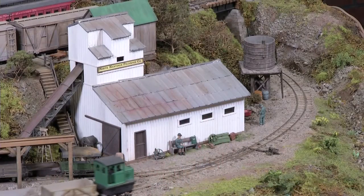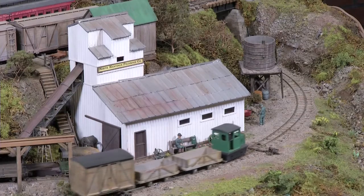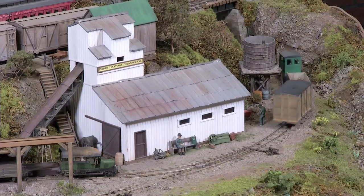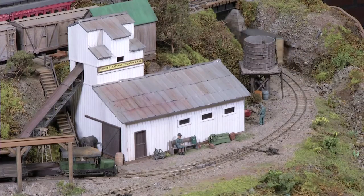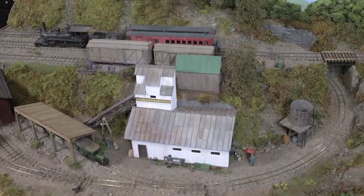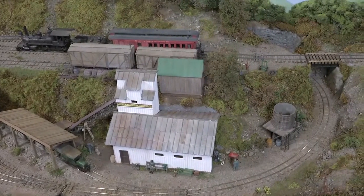It's a whole different thing. It enables you to use much sharper radius curves and four-wheel rolling stock. I don't think I have anything with eight wheels, actually — everything is four-wheel on this railroad. So everything is compact, tiny, and is really suitable for making a portable display in quarter-inch scale.